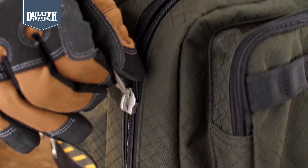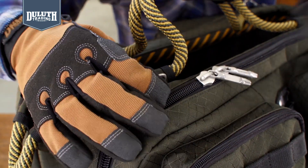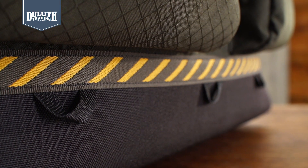Big honking coil zippers self-repair, and bigger zipper pulls you can grab while wearing gloves. It includes a removable shoulder strap, plus tie-down loops to secure it to your truck. One tool bag that does the work of three — that's the Triple Threat.